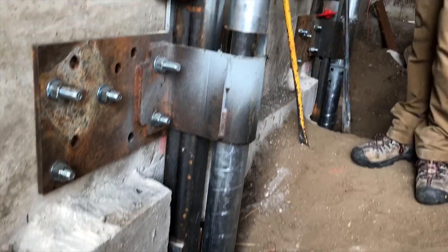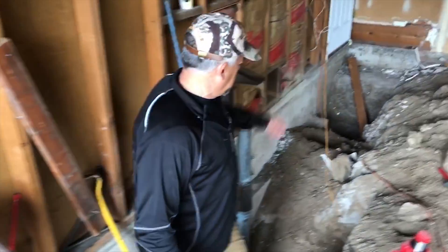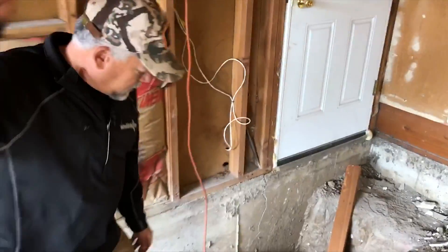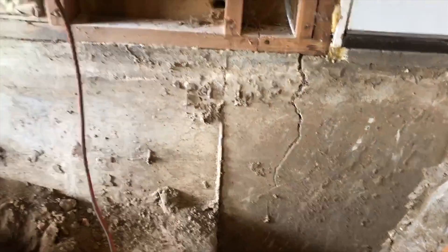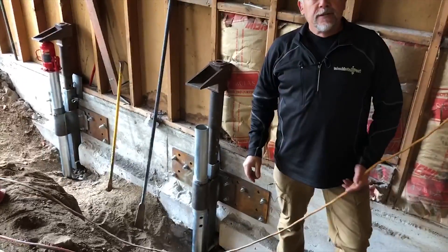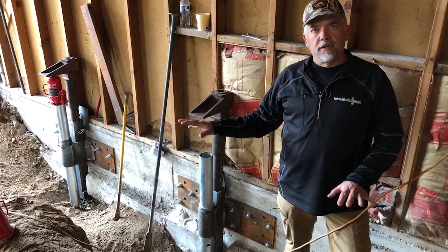We also have a crack in the foundation over on this side, so we know there's been some movement in this foundation. We can fix things like this — we can actually lift buildings, and we can also just stabilize them so they don't settle any further.